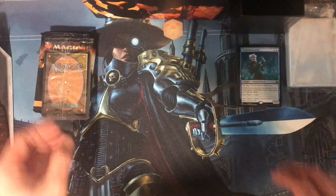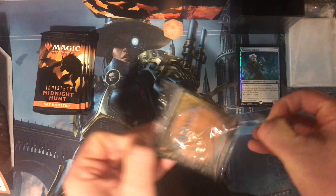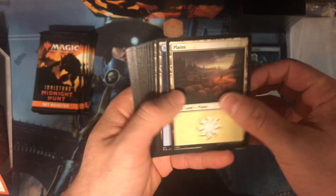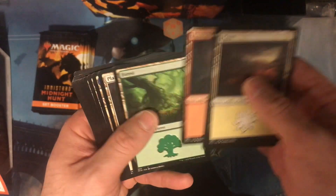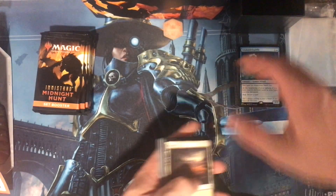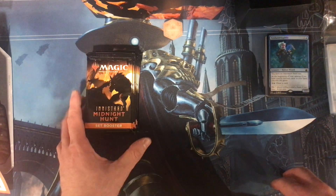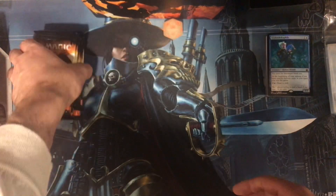These are just the regular ones — the regular lands. Plains, Island, Swamp, Mountains, Forest, Plains, Island — you guys get the idea. Alright guys, let's get into this. I'll start opening up these boosters. I got eight of them, so let's see how we do.